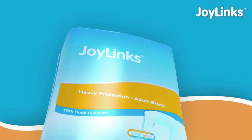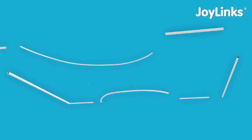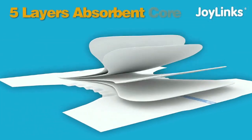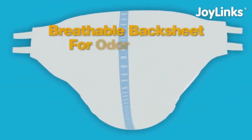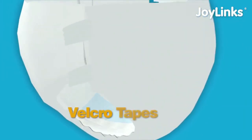JoyLink adult diapers. Five layers absorbent core improves surface dryness and offers better protection. Breathable back sheet for odor control. Velcro tapes for maximum comfort.